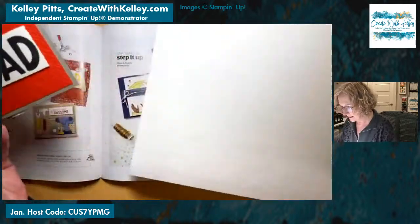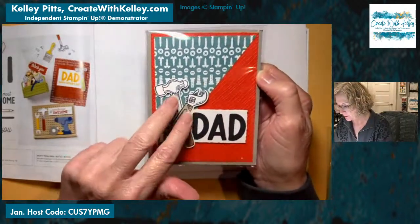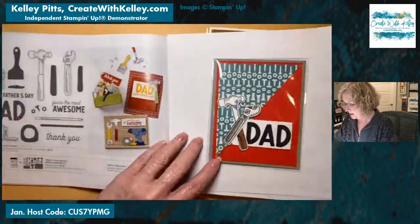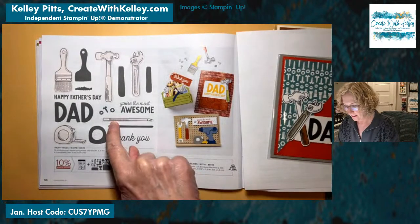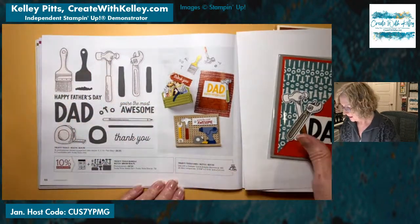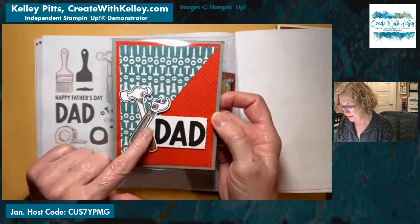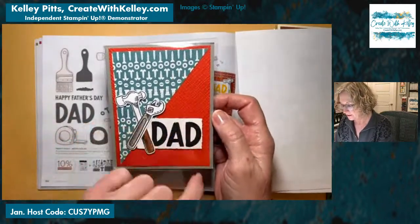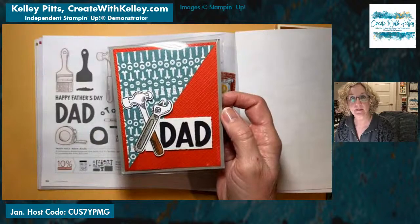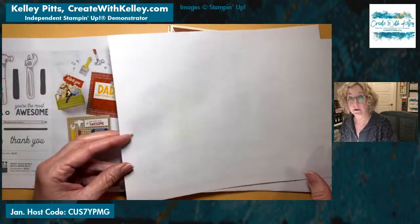Now we have another combo between the Celebration catalog and the mini catalog. This one has the stamp and the tools from the Trusty Tools bundle, which has the stamp set and die set. The Celebration catalog has a paper with all kinds of tools that you can cut out from the paper — really, really cute. She's also combined that with a texture folder — one of the 3D embossing basics folders, which are an online exclusive.